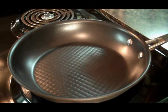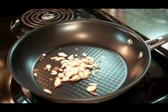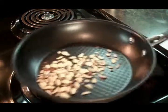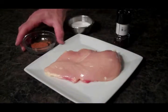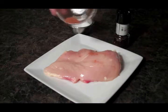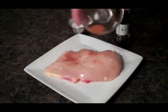To start this off, we're going to put our almonds in a dry pan and we're going to toast those. The next thing we need to do is sprinkle a little cayenne pepper on both sides, a little salt, and a little pepper.